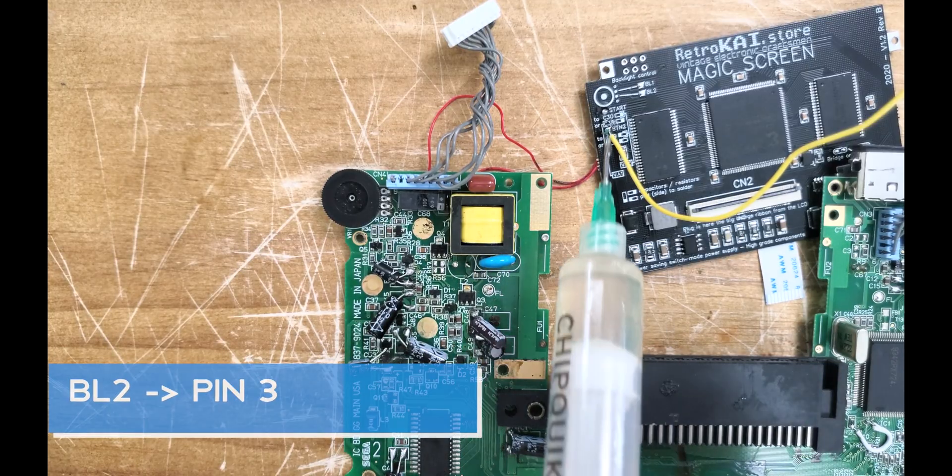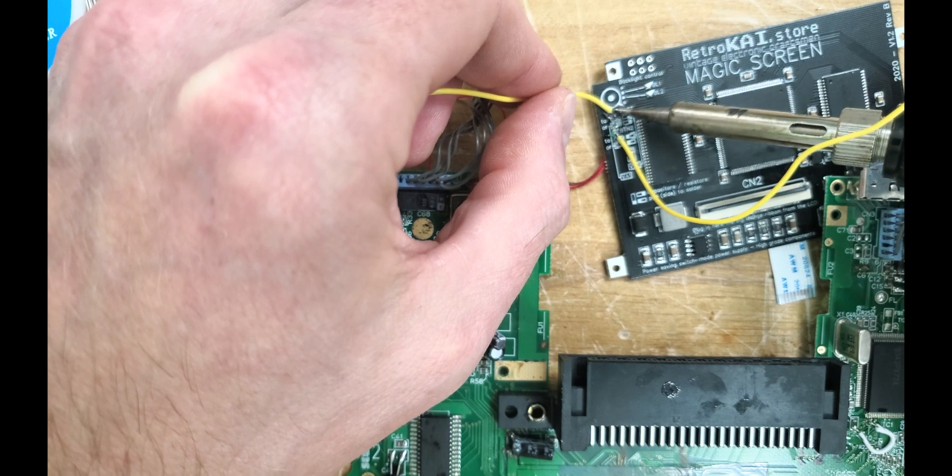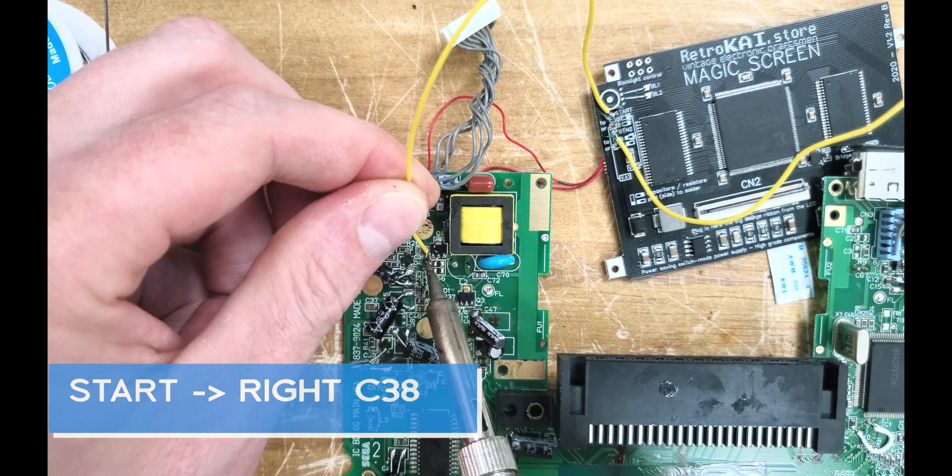Next up, let's attach some wires for the button options. This is similar to the McWill kit where we attached them to the right side of C38 and to the left of C37.